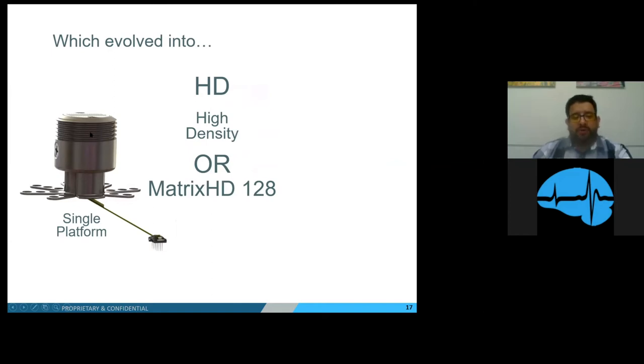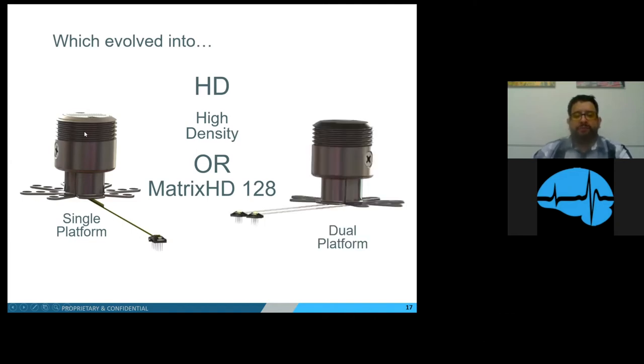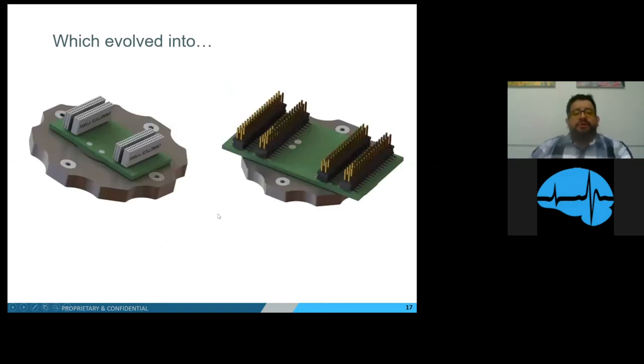The cylindrical design meant primates couldn't grab a flat edge and damage the probe or themselves. Most importantly, this package allowed us to take the four probes in a single platform and split them between two platforms — the dual platform — with two 32-channel probes per platform. So if a customer needed two craniotomies at different skull locations, one platform could be placed in each craniotomy. We also created high-density testing adapters for this system.